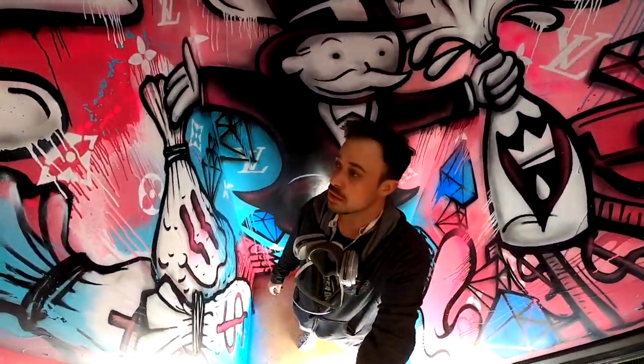Thanks again for checking out the video. I appreciate all of the love and support. If you need any murals, hit me up — I'm Royal Stain on Instagram or RoyalStain.com. I'd love to bid a mural for you. I appreciate all the support.